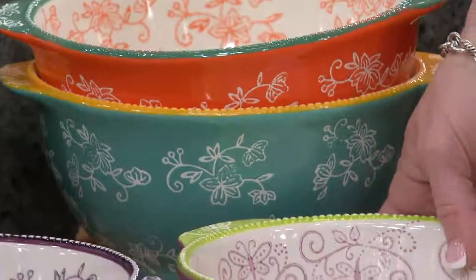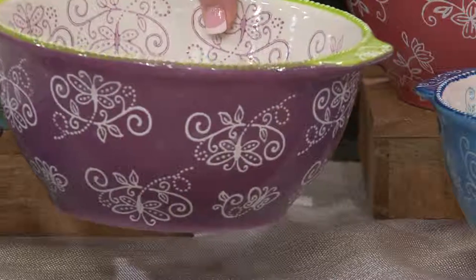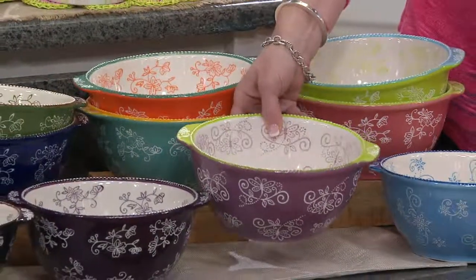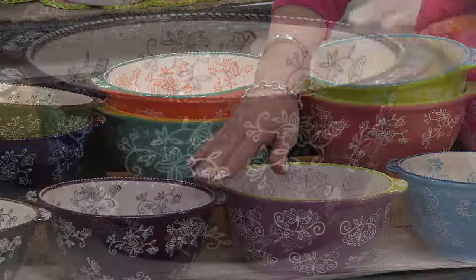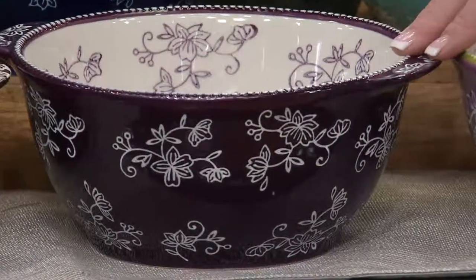Brand new is that beautiful Floral Lace — what we're calling Spring — which has that ditzy little butterfly carved and engraved right inside there. It's more of a lilac color versus your Eggplant, which is right next door. Your Eggplant is that deep, deep grape — like a popsicle that has melted.